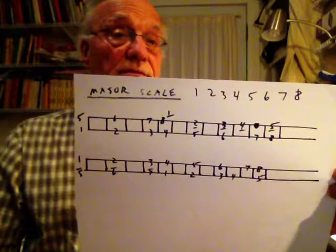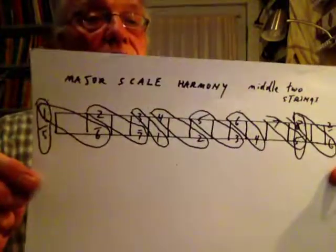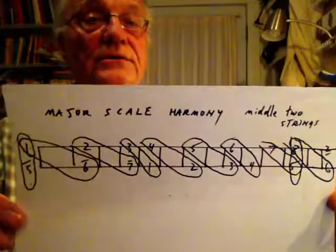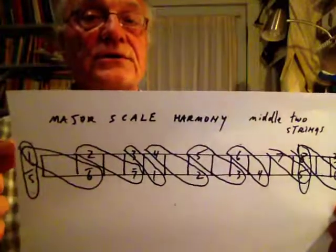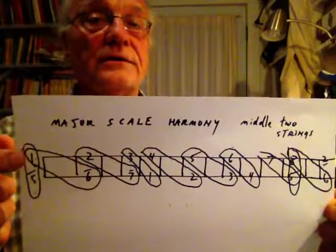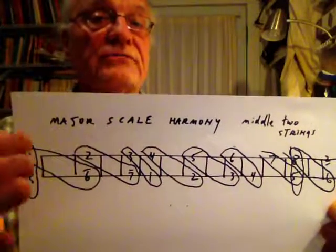Hopefully you've been able to write this down — go ahead and pause it if you need to. The other thing I wanted to show you is the major scale harmony. This is another chart for you to write down. This is on the middle two strings — I'm showing you how to harmonize things. So on the first note of the scale, which is an open string, you can either play the one with the five down below it open as a ringing thing.